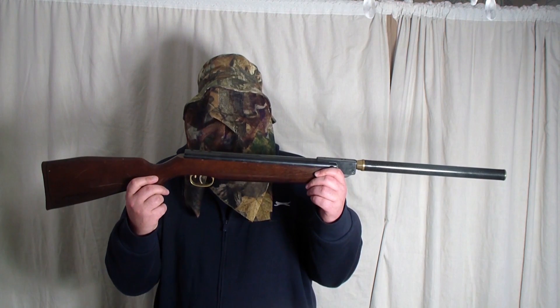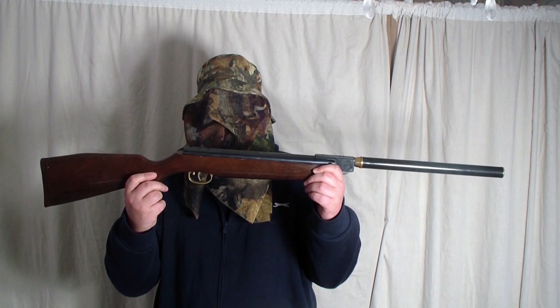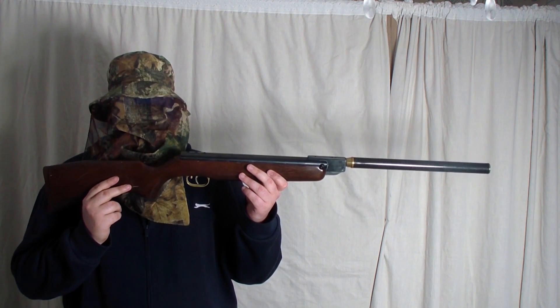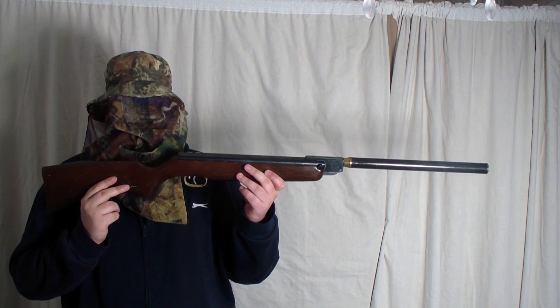The next gun I will be using is the HW-99. It has a 0.20 barrel fitted. These are the 0.20 pellets that I will be using — they are the Kaiser pellets. The HW-99 0.20 is running at 10.5 foot pound.